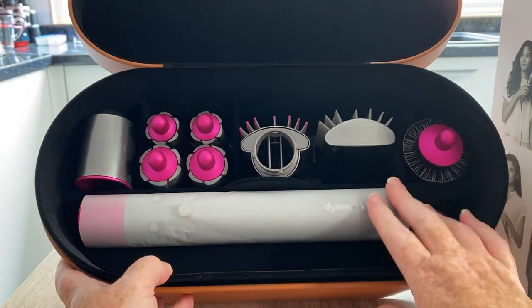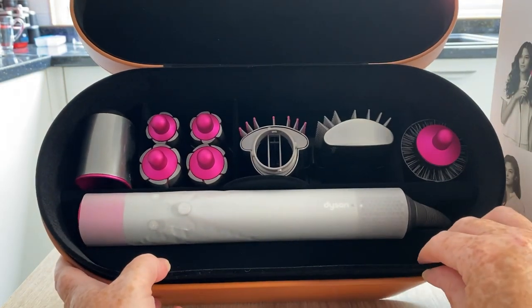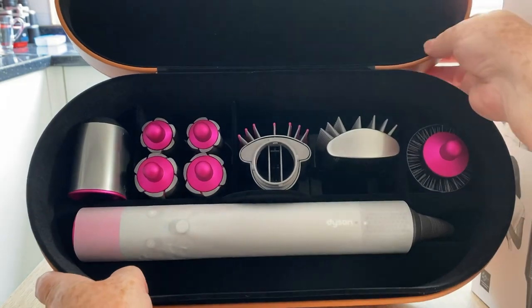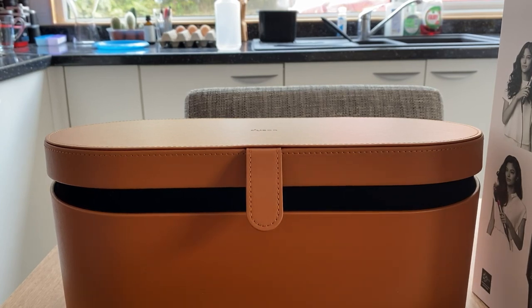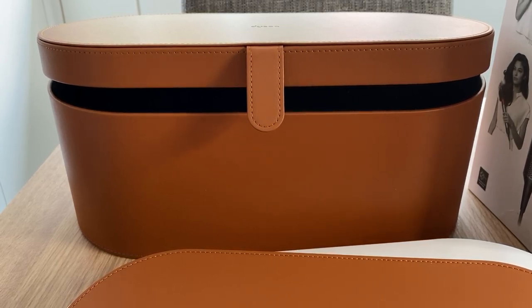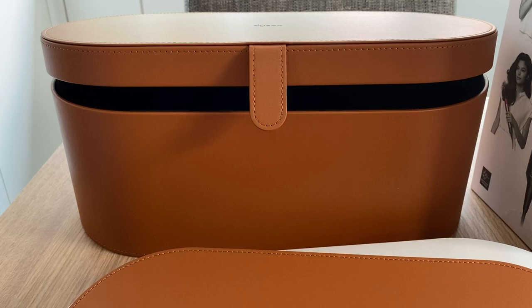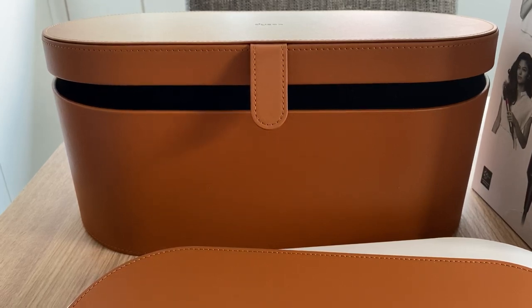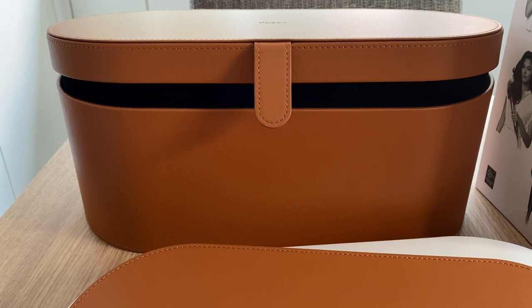One thing about my old hair dryer is it's bulky and never makes it back in the drawer, but all of this has a little place in this one handy case, which I really like. For that kind of money, you do expect it to come in a case. Thanks for watching — hopefully there'll be a part two to follow. If this isn't rubbish, I'll be back to tell you. Don't forget to hit the subscribe button and notification bell so you'll see part two. Thanks for watching — bye for now!